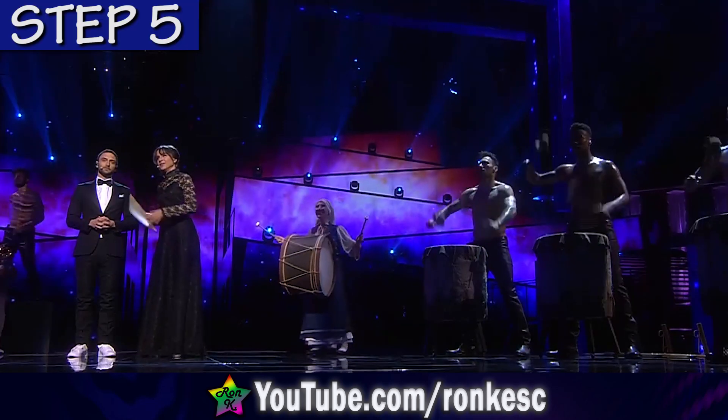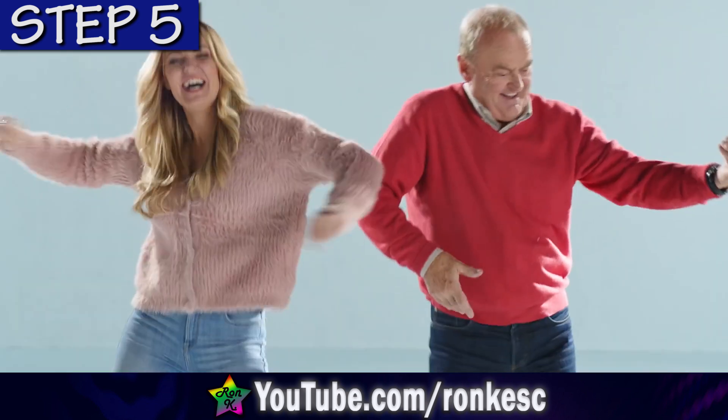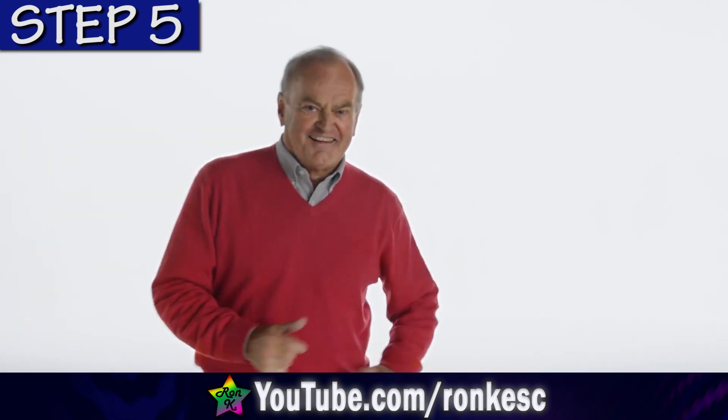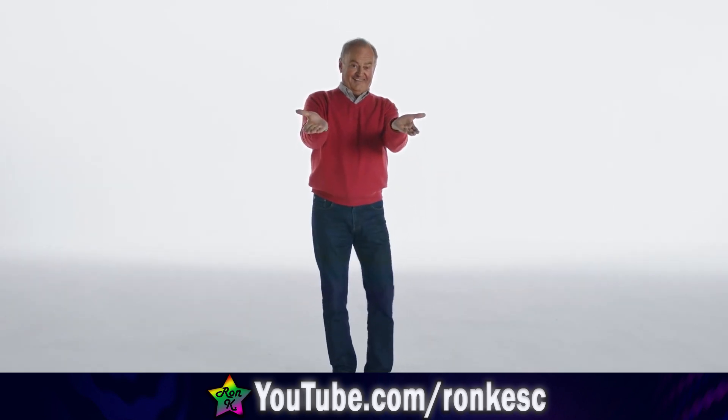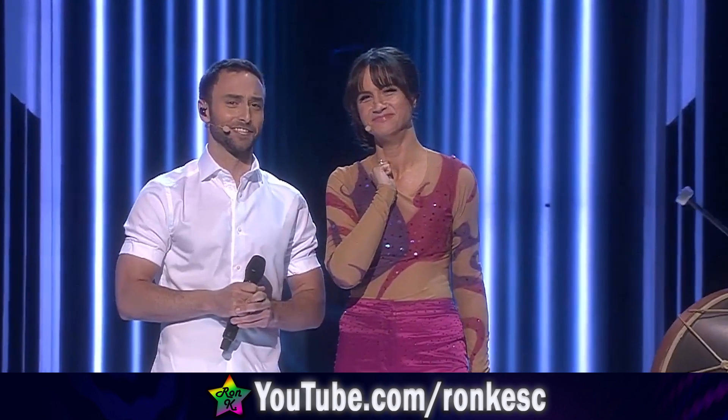Step five: go with an old man instead. But this is not something we recommend.